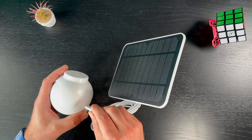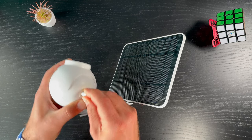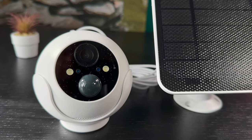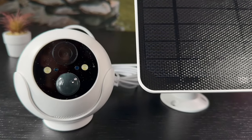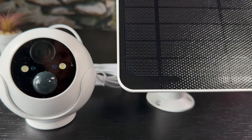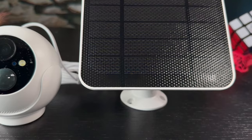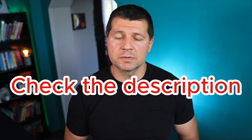Overall, the feature I like the most is the potentially endless and charge-free usage if you choose the solar panel combo. If you decide to buy the cam, the solar panel, or both, please use the affiliate links in the video description. That way I'll get a small commission from your purchases at no additional cost to you. I'll also share some discount coupons there if I happen to have any.